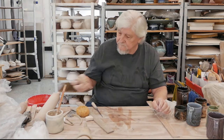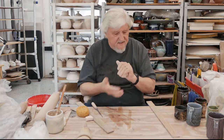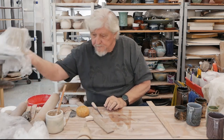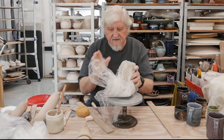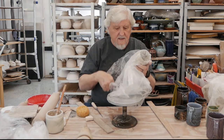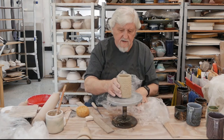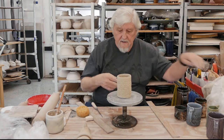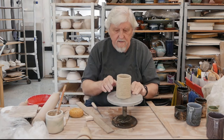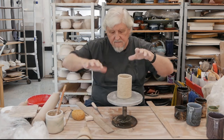I have to put a handle on a cup. Get your cup — I've had this covered up, brought it to a nice leather hard, and covered it tight to keep the moisture. It's a good leather hard — I can't quite bend it anymore. I want to clean this up a little bit; the top edge is a little bit uneven.